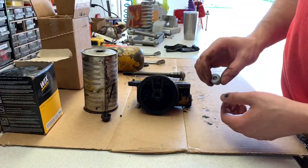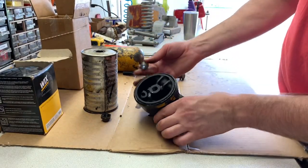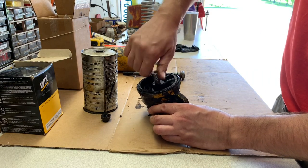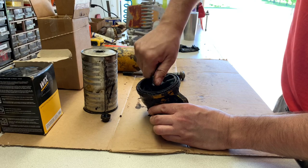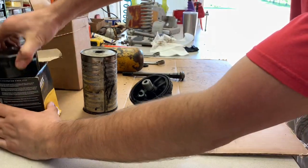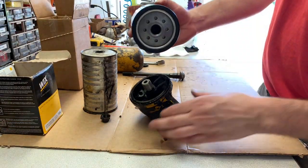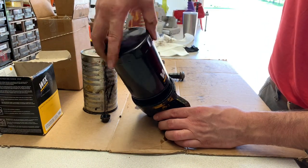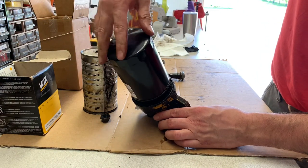So this little $20 solution screws right in where that tube goes, and you have your new cheap Chevy spin-on filter that's the same threads. It just seals right up on there.